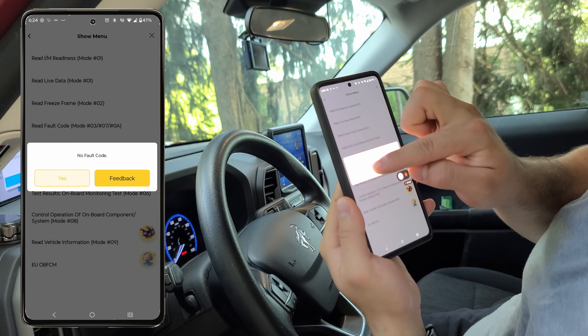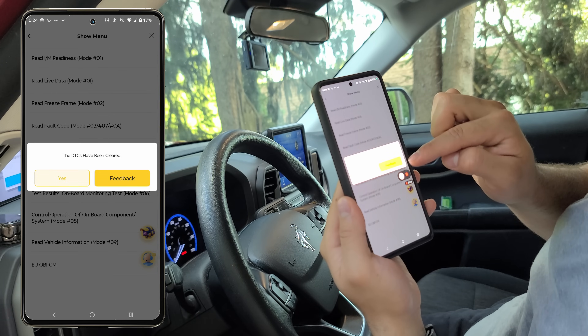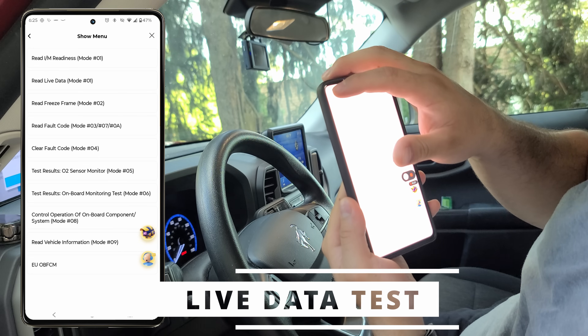Moving on, we'll go ahead and read the fault codes on the ECU. On my vehicle there are none, but you can just as easily clear them right here — nice and simple.